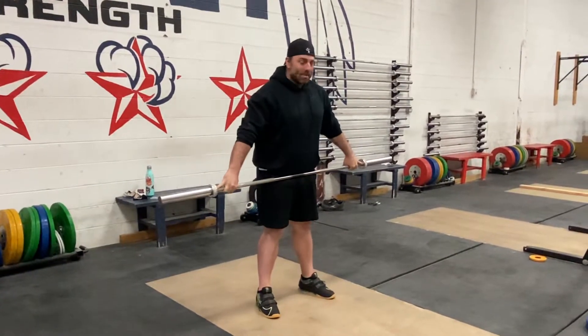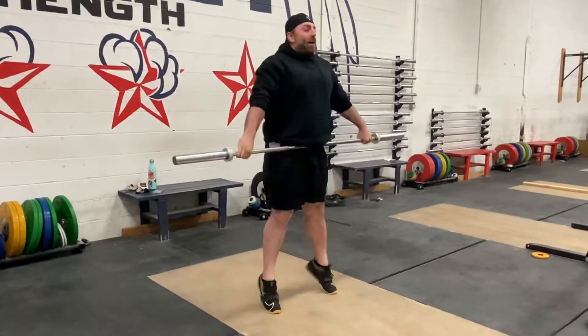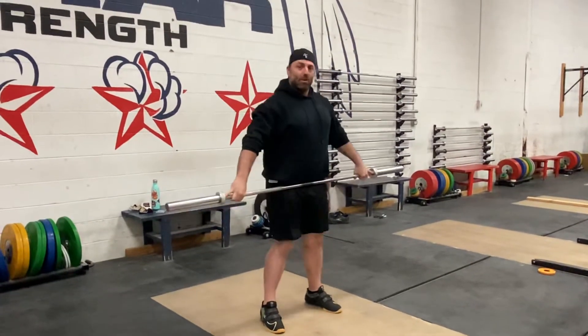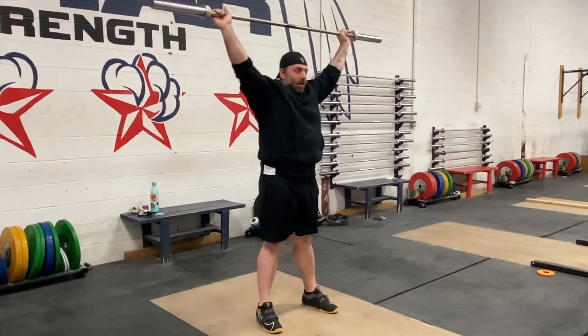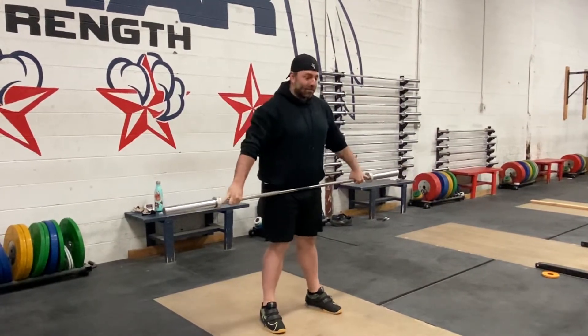So the concept of a snatch is we push past the knees, we drive, and we pump to accelerate the bar. That should be a part of the muscle snatch. It's a vertical drive. You push and you pull close on a snatch, so we practice that.